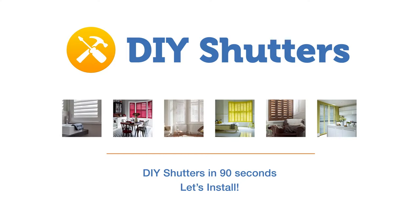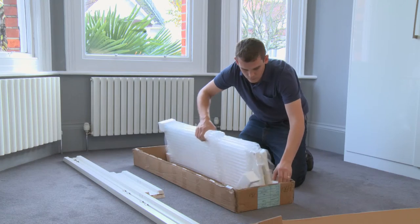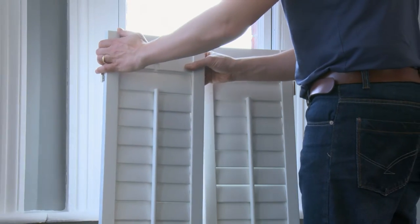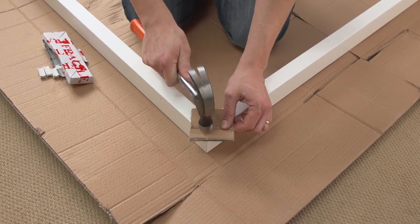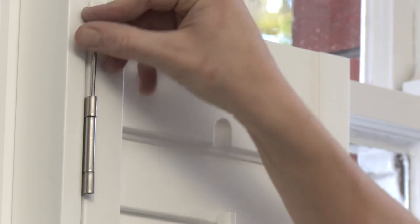Let's install. In a few short weeks, your shutters arrive ready to install. Everything is ready to go, with hinges and magnets attached and hardware provided. Assemble your frame and fit to your window or wall and attach your panels. Easy, you're all done. See?